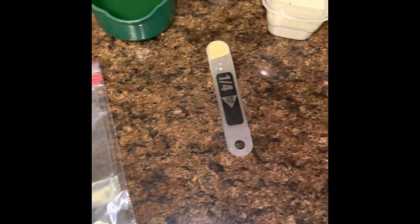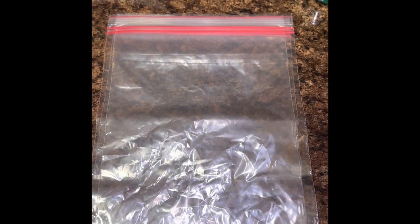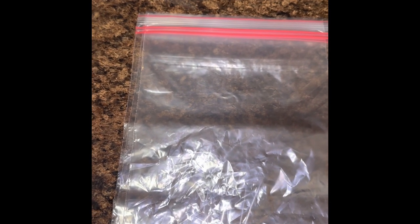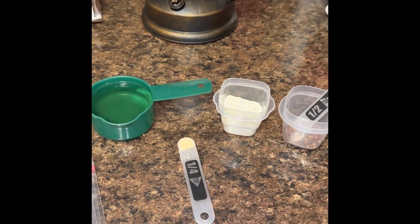Hey y'all, it's Danielle. I had a lot of questions about the spicy oyster crackers I talked about making, so I'm going to show y'all how I make them. You won't be seeing me today — I have no makeup on and I'm in my pajamas, I would scare everybody — but I wanted to show y'all how I make them.